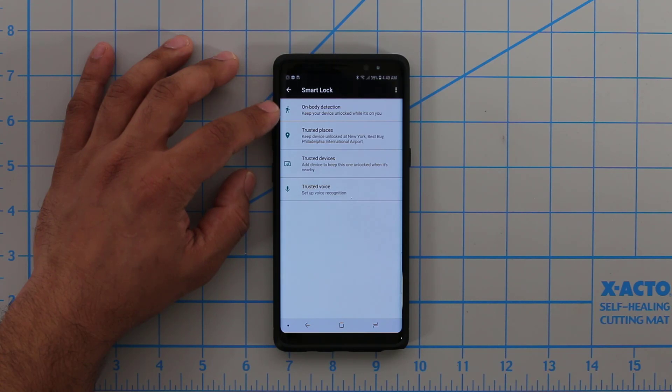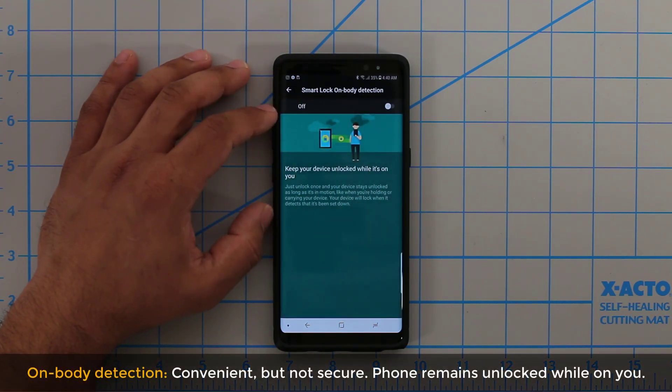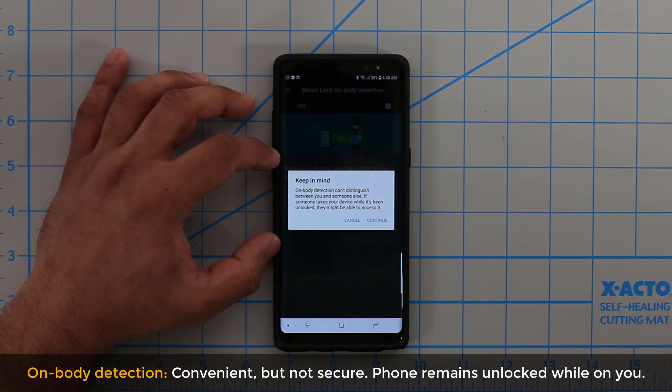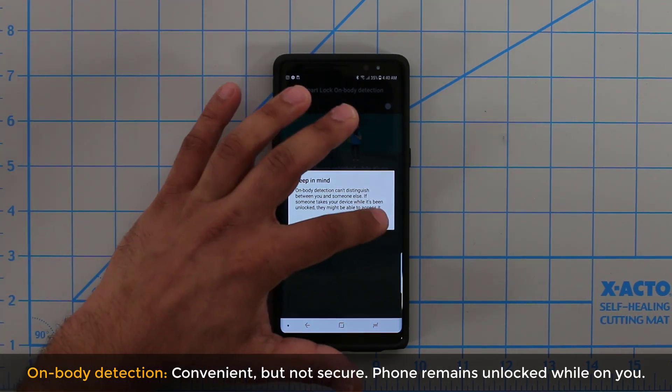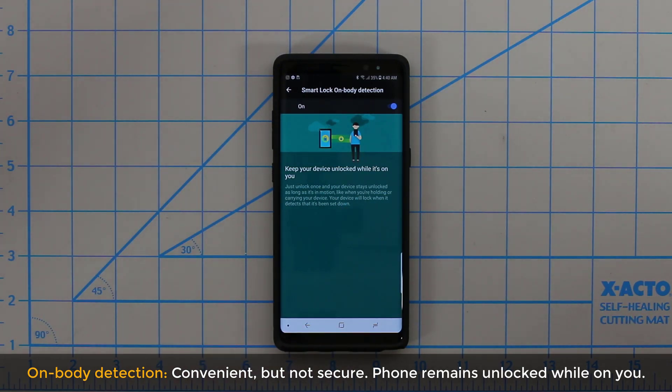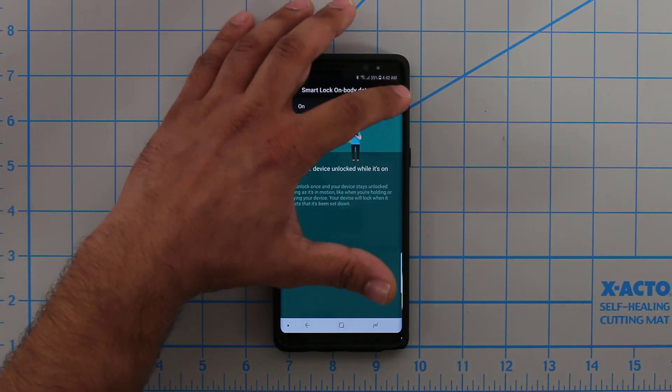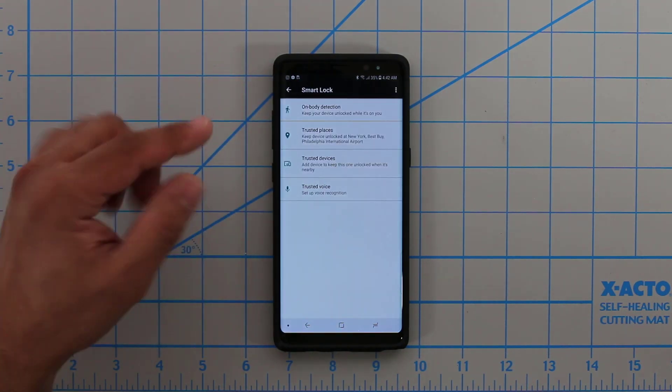The next thing I want to talk about is On Body Detection. You can turn this on or off, but when you try to turn it on, it warns you that it's not very secure. It says On Body Detection cannot distinguish between you or somebody else. So if somebody grabs your phone, they're holding it in their hands, it's probably going to unlock and the entire phone is accessible to that other person. This is a highly convenient feature, but it is not a security feature. It's almost like not having a password or PIN number on your phone, which is why I'm going to disable this.